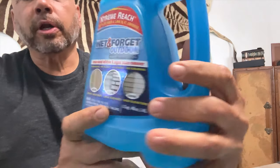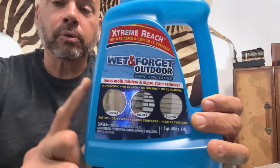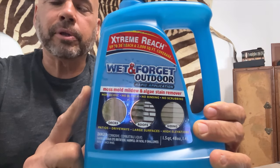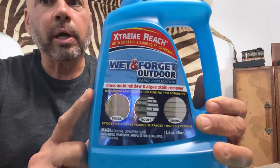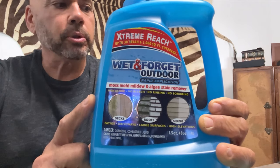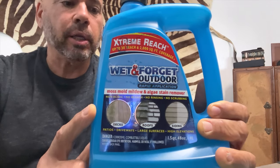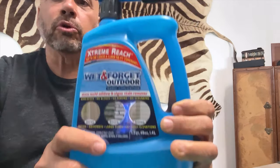I've been using this product for a couple years now and it's excellent, it works. You spray it on something and it doesn't work immediately, but after a while your sidewalks, your roofs, anything that has mold or mildew will get clean as it starts raining.